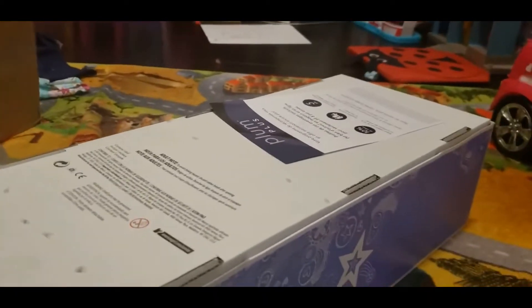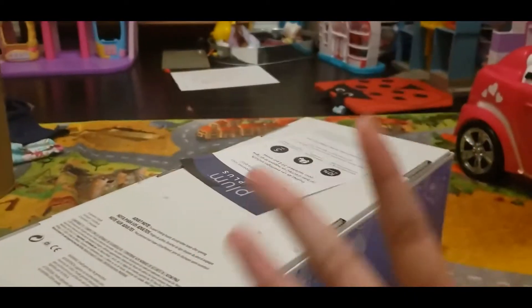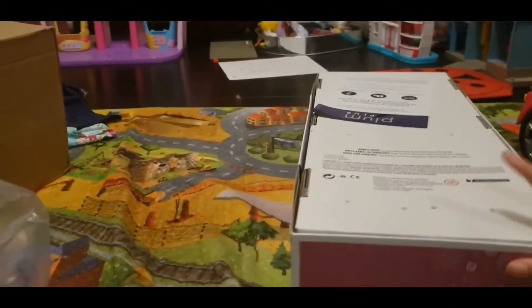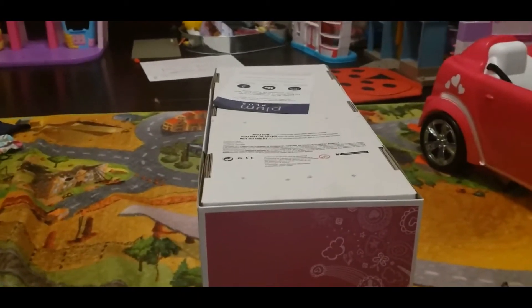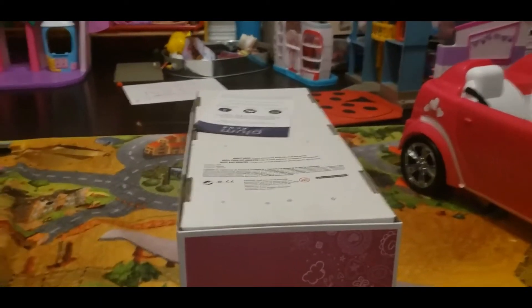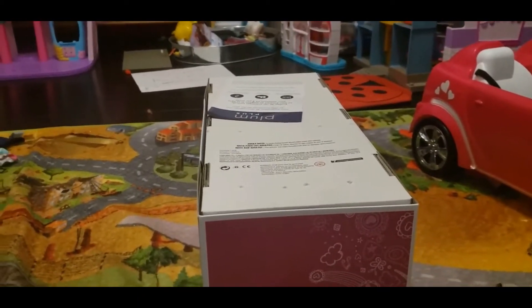I ordered my third American Girl doll. It was truly $79 and she came today, so we're going to open her. I'm really excited. People say she looks a lot like Kanani, but now that I have her I'm looking at it. Okay, let's open her.